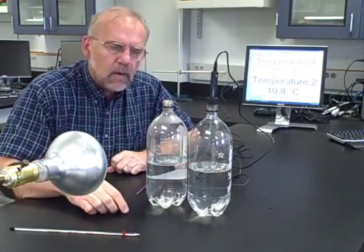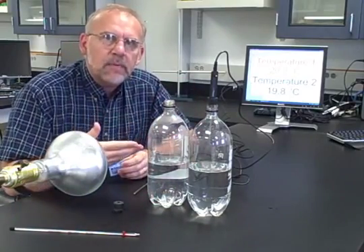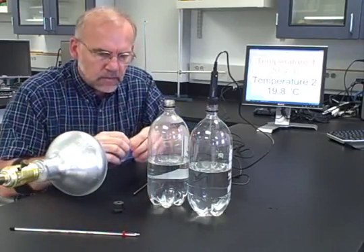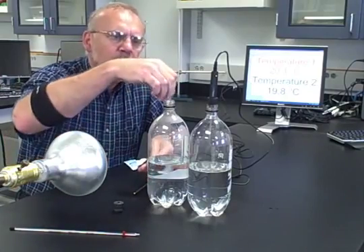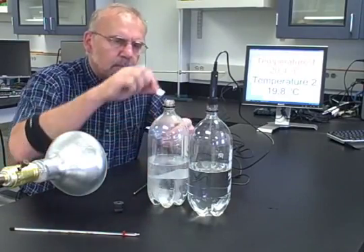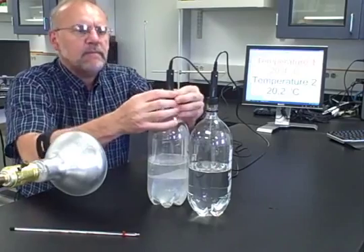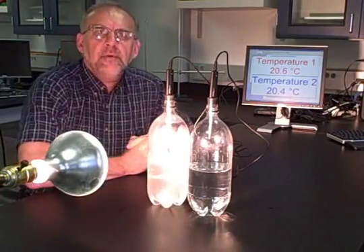For the second bottle, we want to develop some CO₂ inside to see the effect on the temperature change as it's heated — simulating what CO₂ does in the atmosphere. We're going to use Alka-Seltzer tablets — I bought the cheap ones from Walmart, but they should work fine. I'm going to stick them in there; they will effervesce. Then I'm going to put the stopper on and stick the temperature probe in tightly.